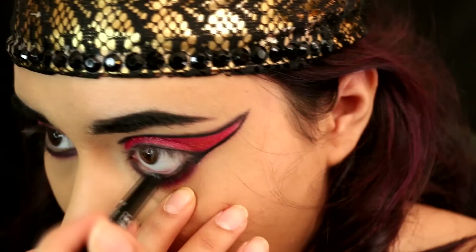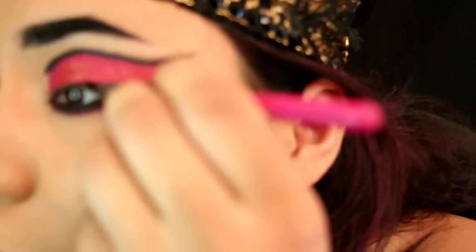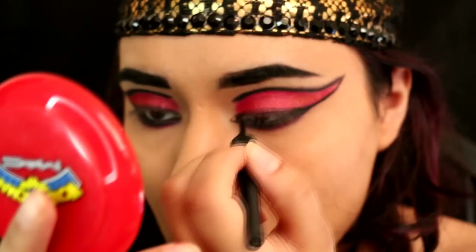Then take any pencil liner and run that in your waterline and tight line — it'll make your eyes look even more dark and mysterious. Then take that same gel liner again and run it across your upper lash line, because we are going to add false lashes and it's going to help them blend into our lash line. Then take any liner you're comfortable with and use that to make a cat eye point around your tear duct.